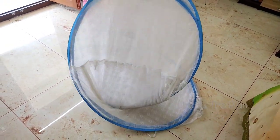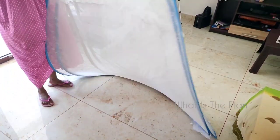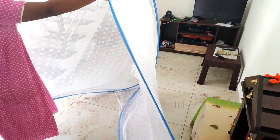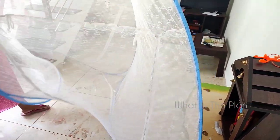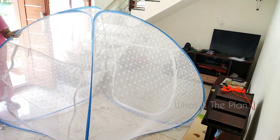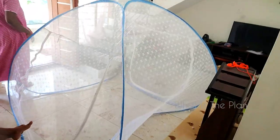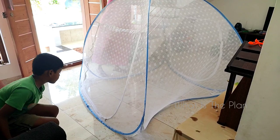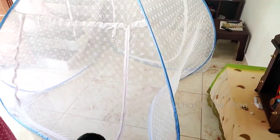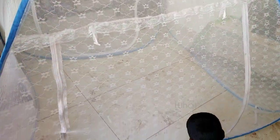We are just opening it now to see how it looks. The benefit of a mosquito net is that we can avoid the usage of liquid mosquito repellents. It is also good for health, as we know that continuous use of mosquito liquids is harmful to our body. See, now it is looking almost like a new one. We have to use it very carefully, because if it gets torn, there is a chance that mosquitoes will get inside.